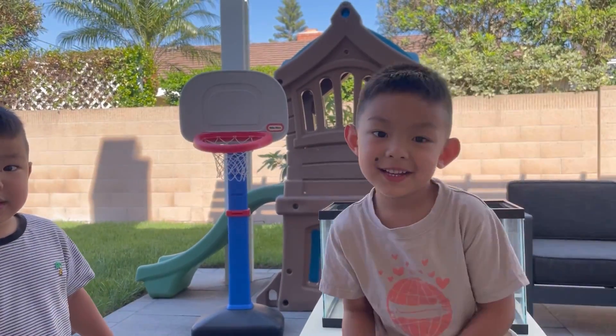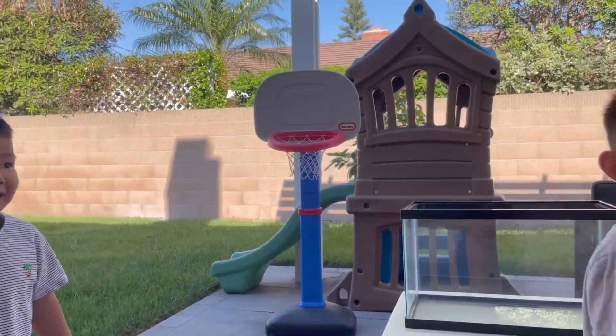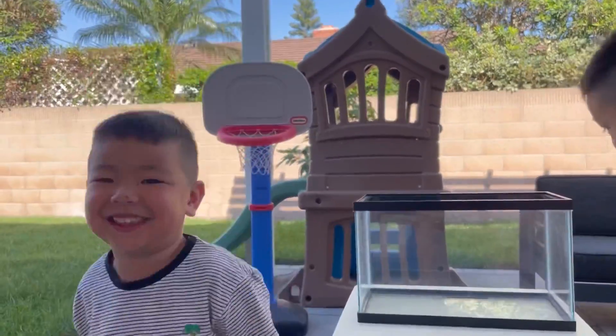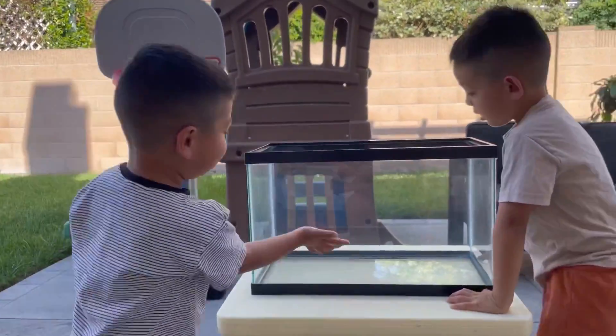Hey guys! What are we doing today? We're playing Seeker Float! That's Mr. and Ms. Coach!